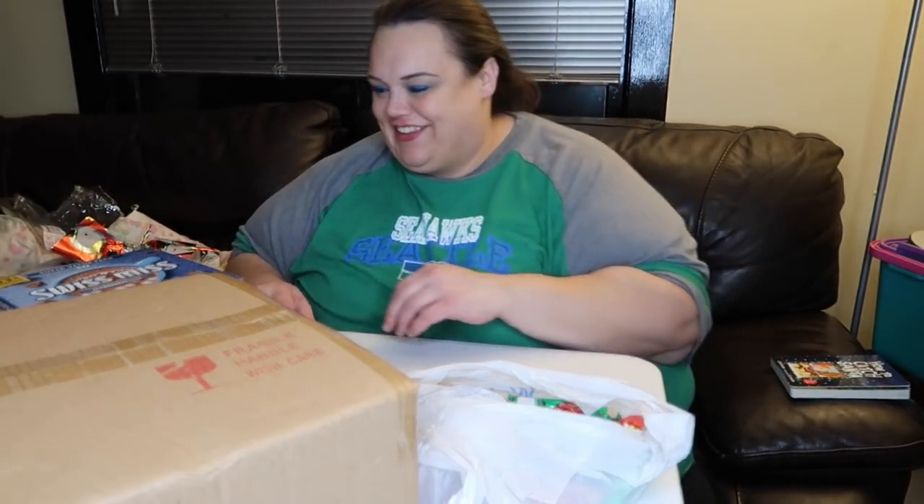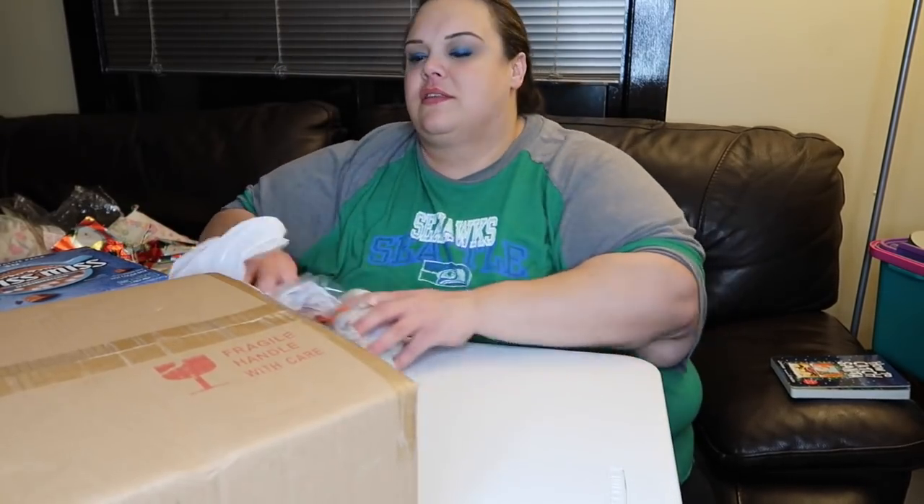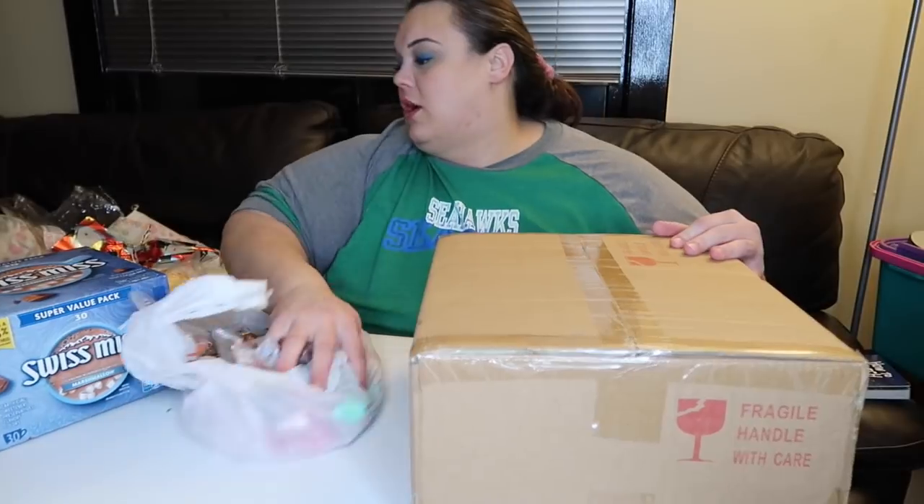The next really simple gift — these are actually going to be for my nephews.